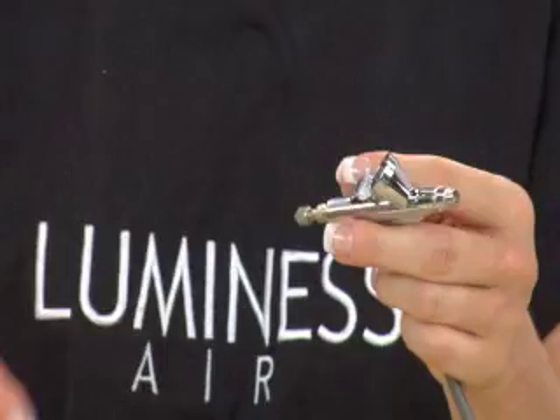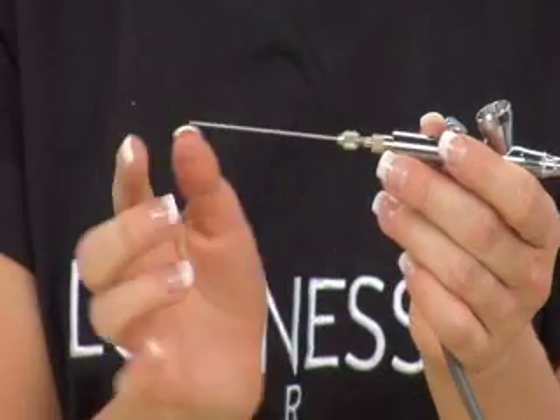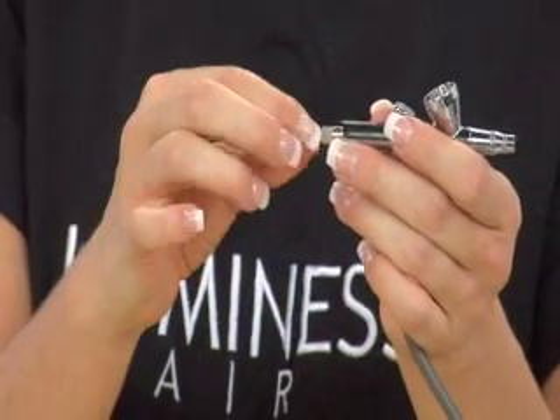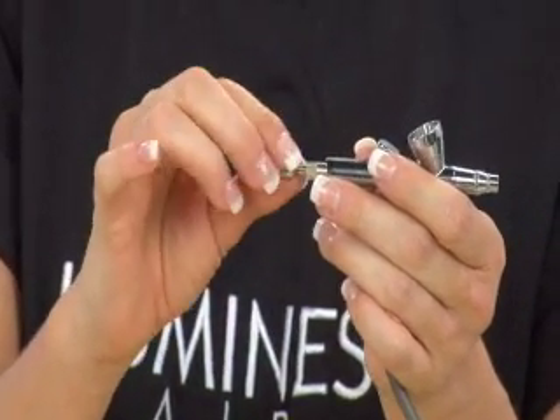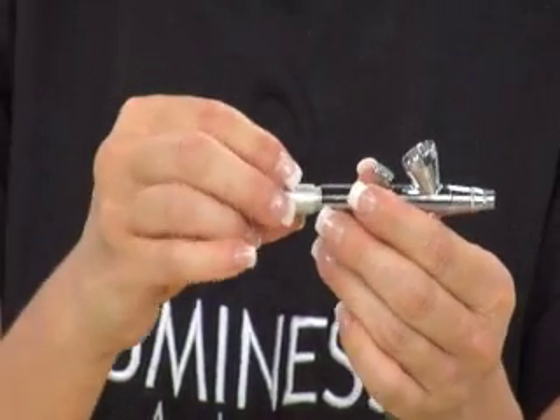Replace the needle — be careful not to poke yourself or bend the needle. Then screw the bolt back on and the tail.